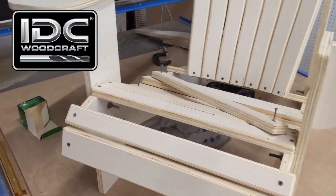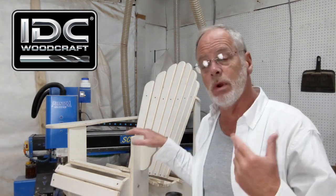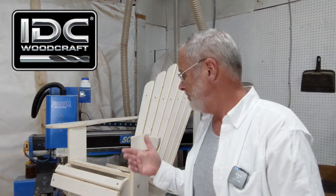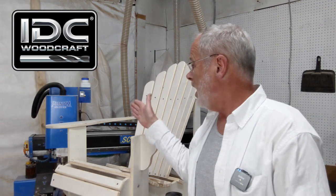Behind me is a halfway assembled Adirondack chair. I started to make it on the Phantom CNC and shot a live video about it. I asked if you wanted me to create a full video on how to do this — put it in the comments — and I got such a positive response. I'm going to give you the G-code and design so you can make it and send me pictures of you lounging with a glass of wine or beer.